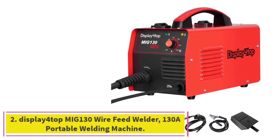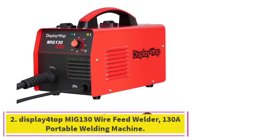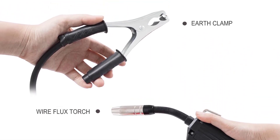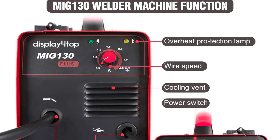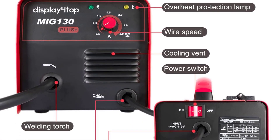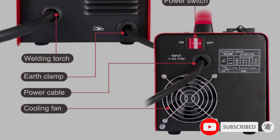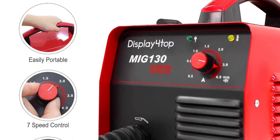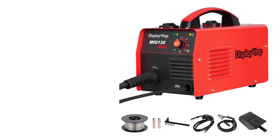At number 2: the Display 4 Top MIG 130 Wire Feed Welder, a 130A Portable Welding Machine. I recently acquired this welder and so far I'm highly satisfied. It comes with a face mask and operates on 110V. It's easy to set up and use, and the manual is straightforward and well-written. It's lightweight and portable, making it easy to move around to different job sites.